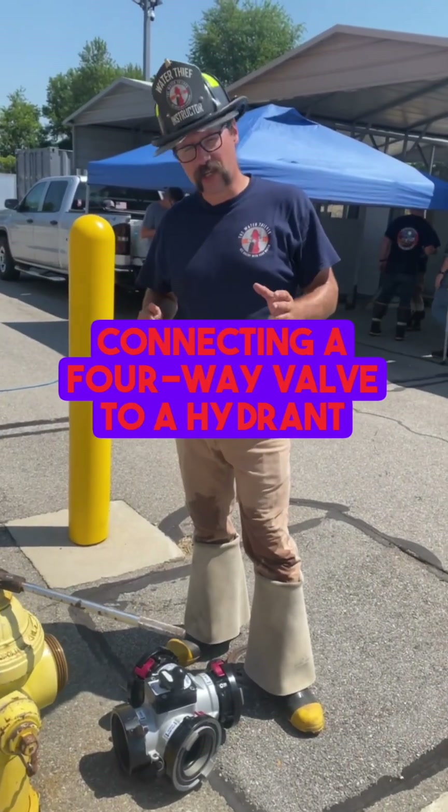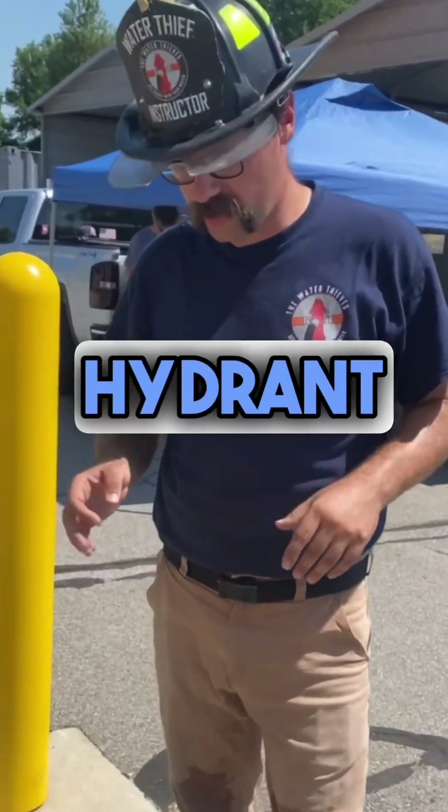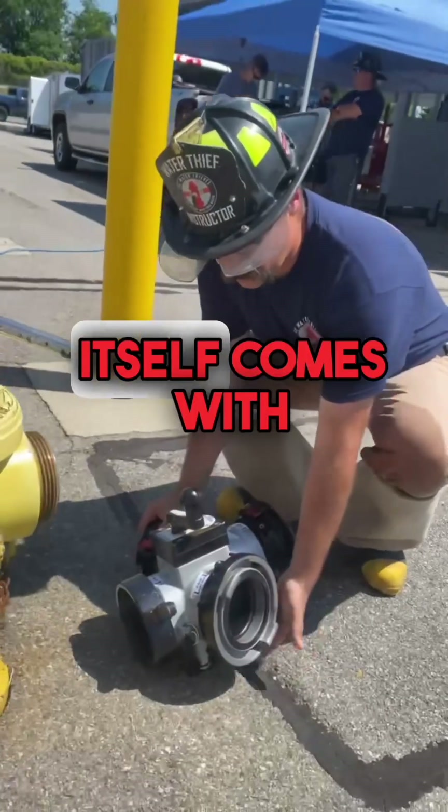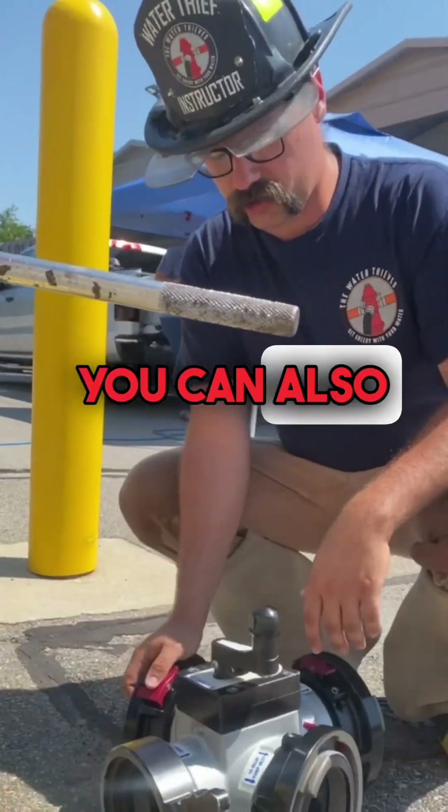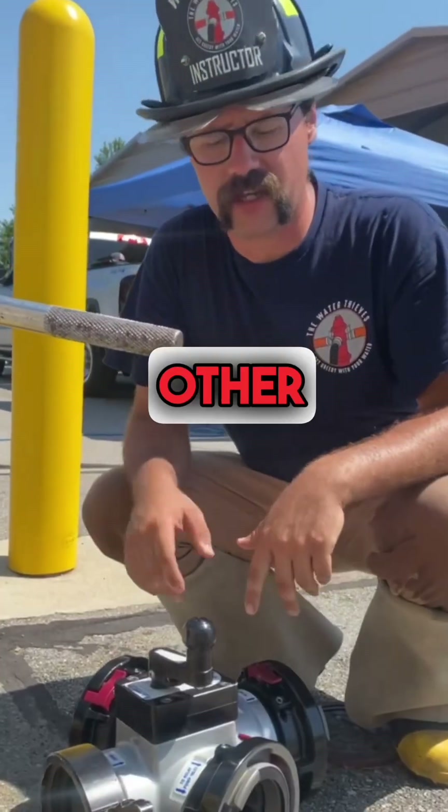All right, so there are a couple ways that you can connect this four-way valve to the hydrant. The valve itself comes with a strap off to the side, or you can also specify a metal handle. You'll see that in some of the other videos.